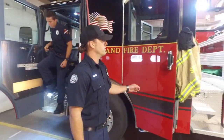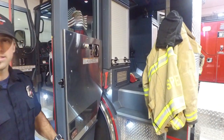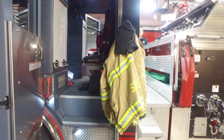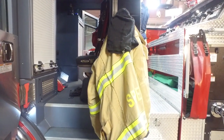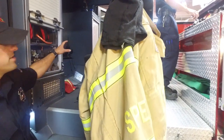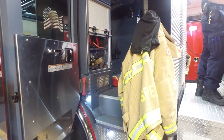As we work around, we'll take a look in the back seat real quick. There are three seats in the back. Typically we just have three firefighters on staff, but we have all our equipment that we need to access, along with air packs and any other electronics.